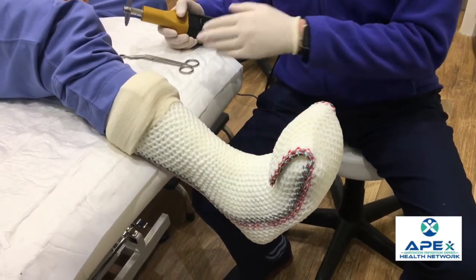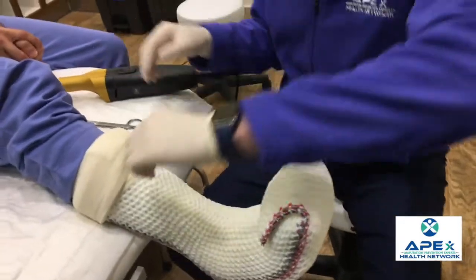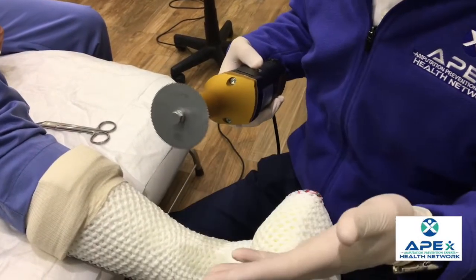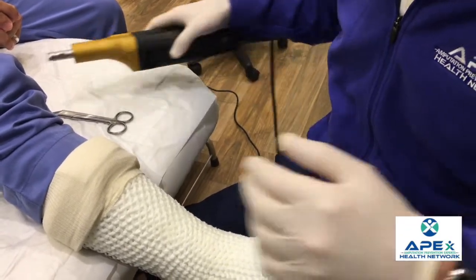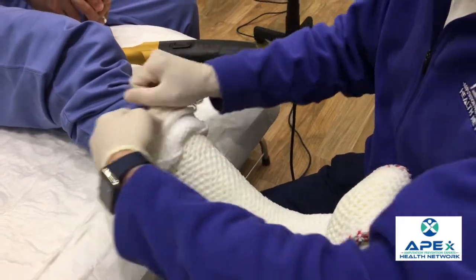That's where you want to cut when using the cast saw. The cast saw vibrates — it doesn't go circular. Because it vibrates and is not going in a circular motion, it's not going to cut the patient's skin, but it can get hot as it goes through the cast and burn the patient's skin. So we still want to be careful and use the padding as a guide.